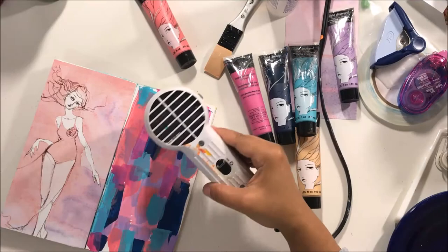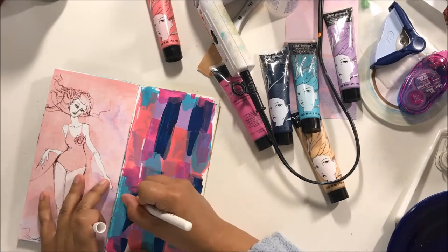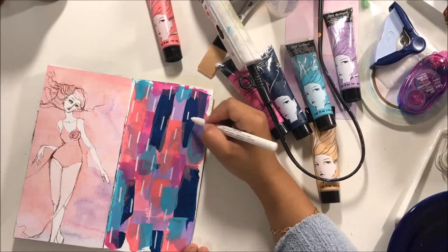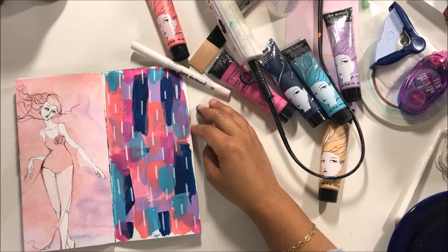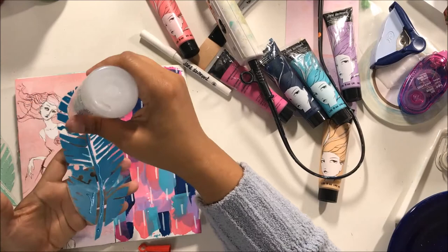I grabbed some Tim Holtz small chat stickers and then I'm pretty much done with this art journal layout. What you see me doing here is also a Jane Davenport item — and by all means I am not sponsoring her in any way, shape, or form; I just really love the products she came out with, they are pretty awesome for mixed media. This is called the paint over pen in 'Unicorn,' and I use that for some markings. Then you see me deciding between two feathers — I decided to go with the darker blue one for this layout.